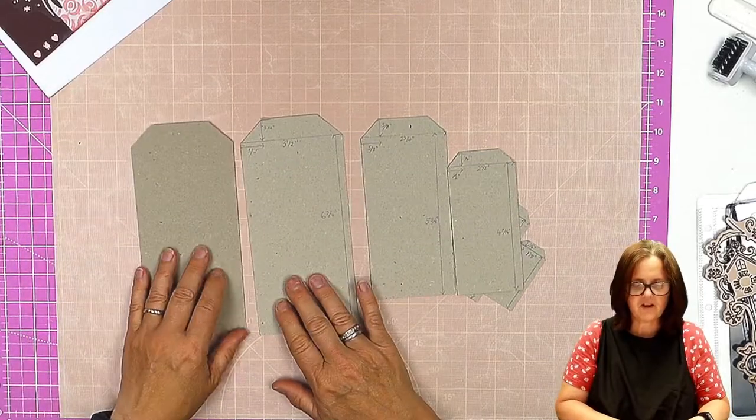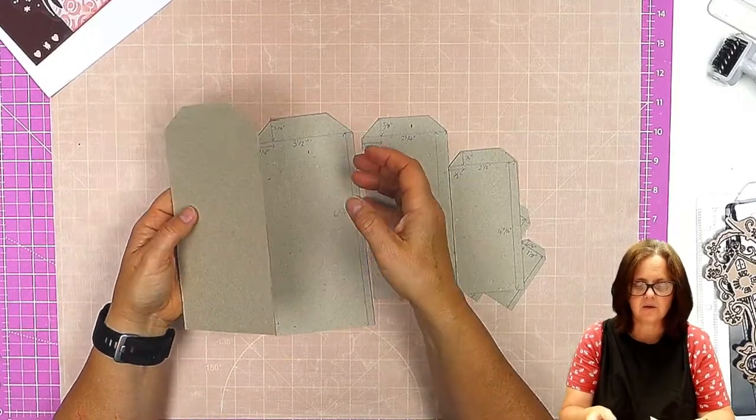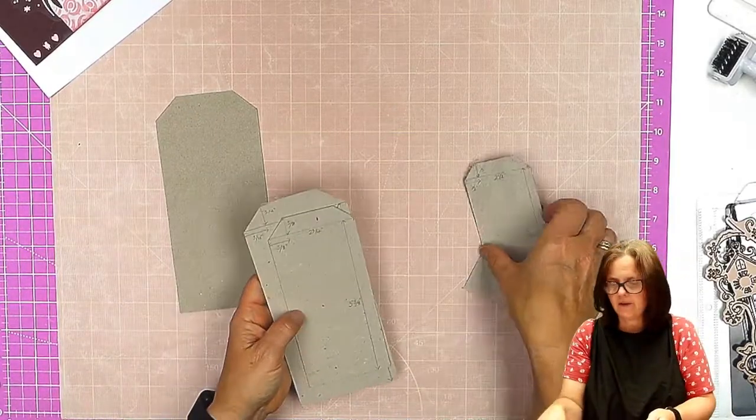What I do is I literally draw around on greyboard. This is quite a thin flexible one. You can use harder ones, thicker ones — you can use mountboard or even just ordinary card.